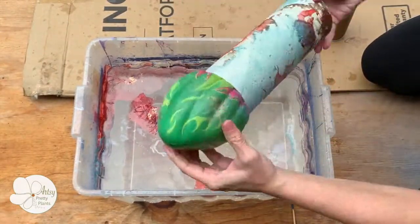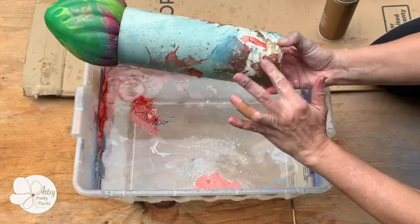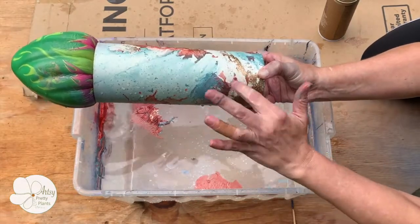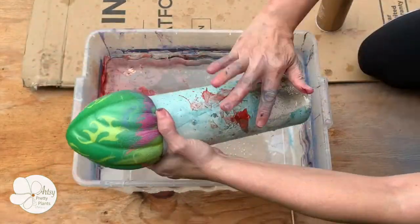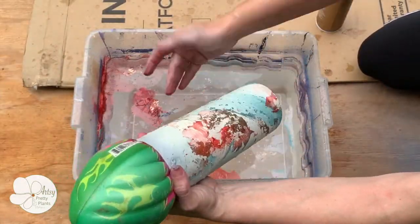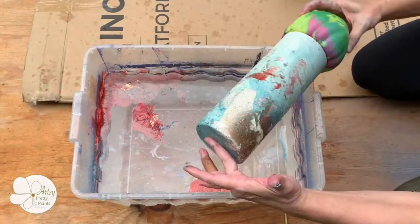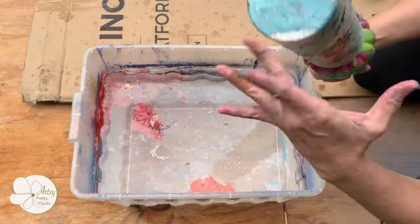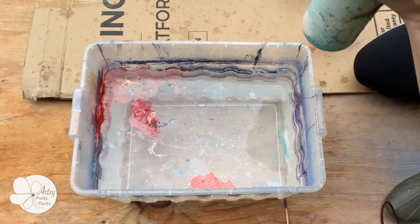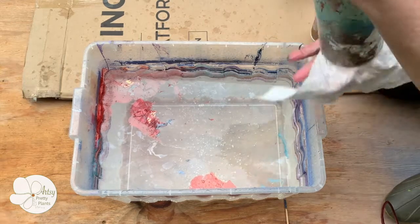You can wipe away some of the paint if you don't love the effect, but sometimes only part of it comes off so it doesn't always work, and sometimes you end up rubbing off some of the paint that you wanted to stay on. I wanted a little more color so I dried it off, sprayed the water, and dipped it again.